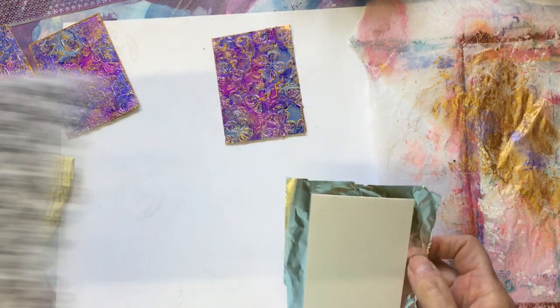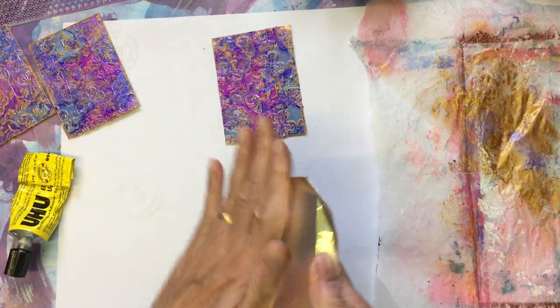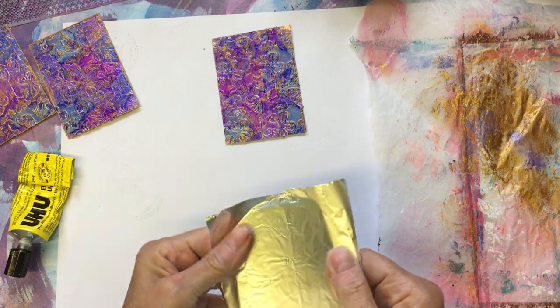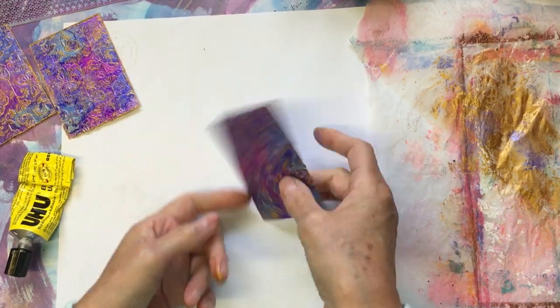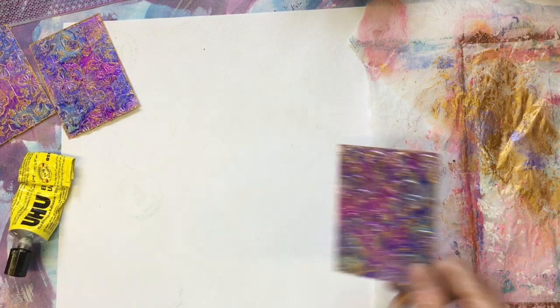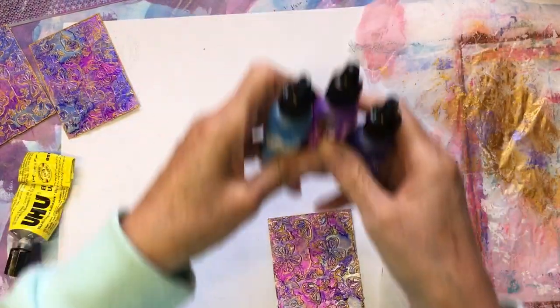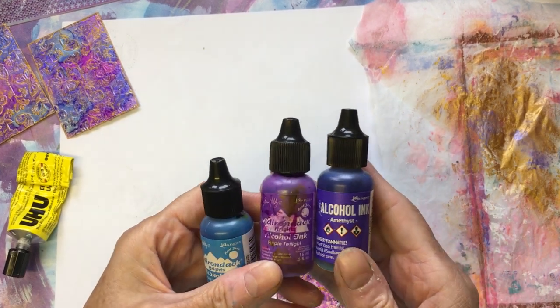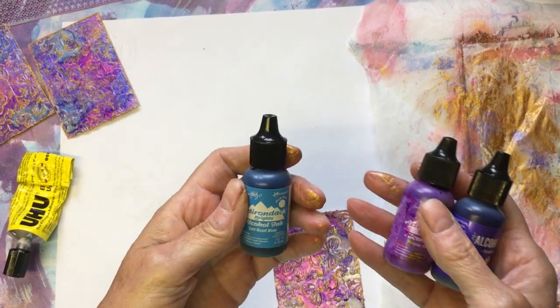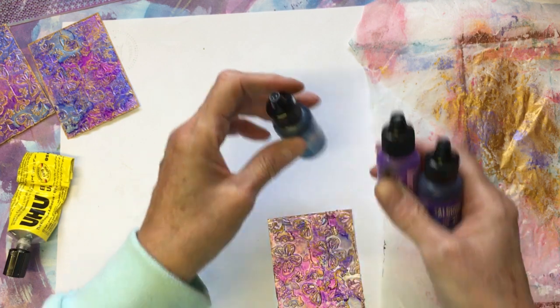So I just decided to do butterflies and you get all your embossed detail. Then I went over it with just the amethyst purple twilight and sailboat blue.